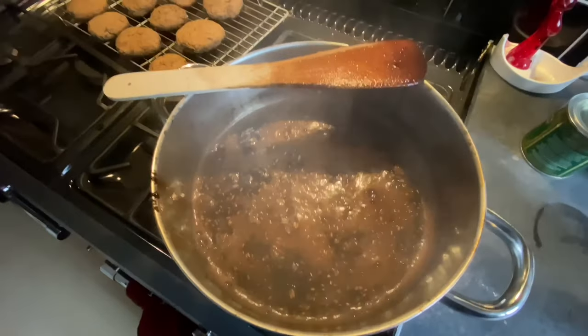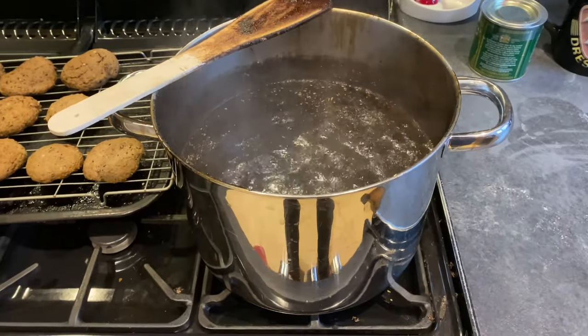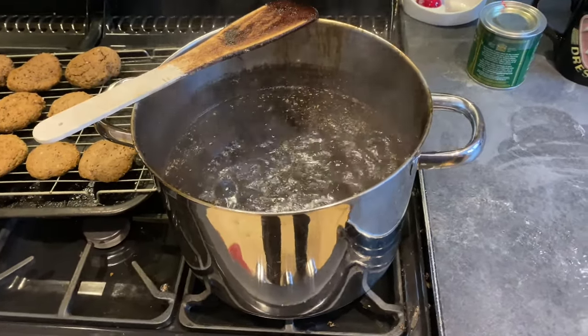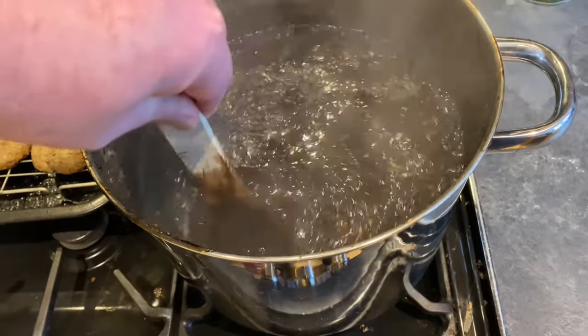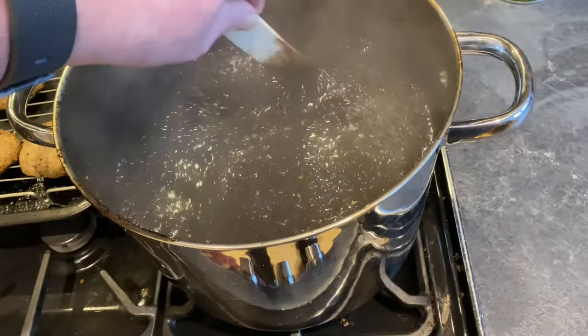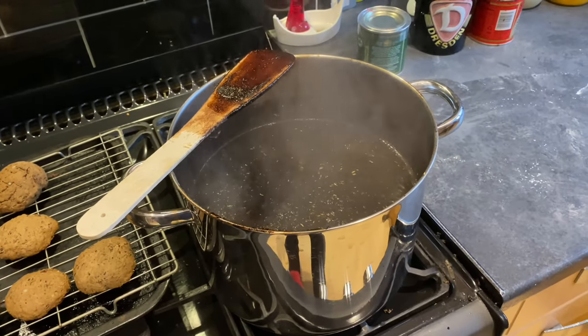I'm going to leave that for another hour. This has been simmering away for another hour and I'm now going to turn the heat off and let that stand and just steep.